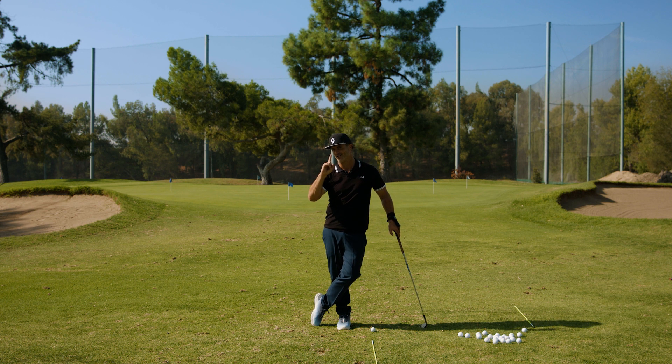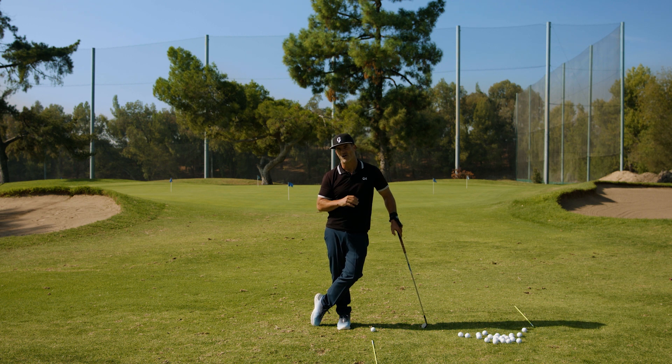So let's go through it. We've got more distance, better face control, better contact, better start lines — all benefiting in better golf.